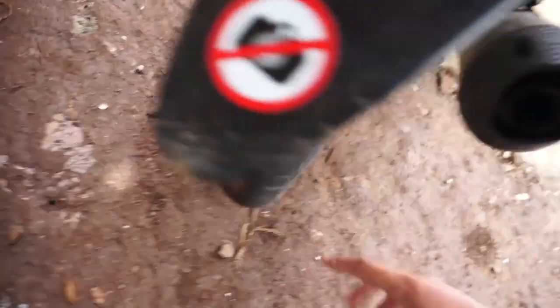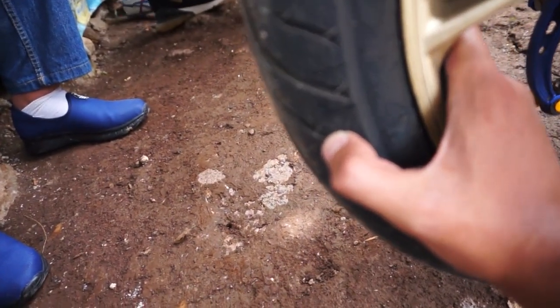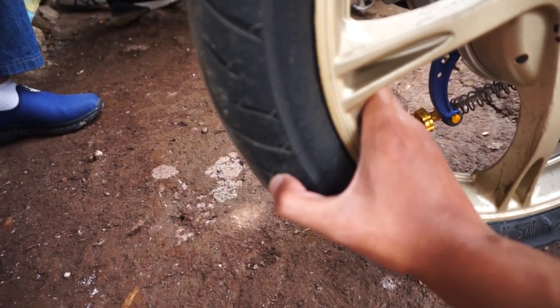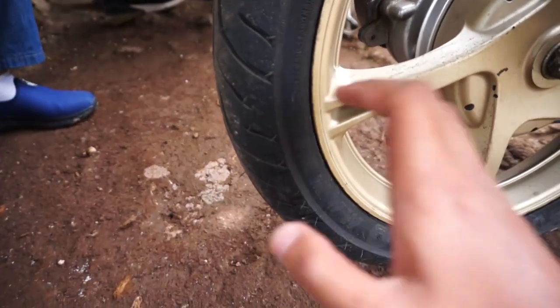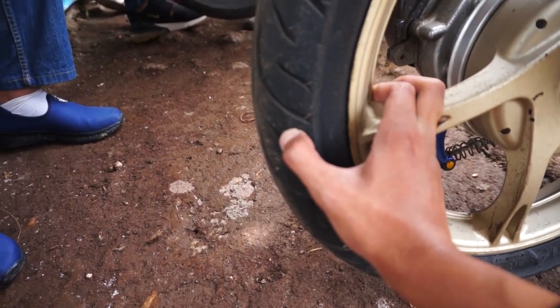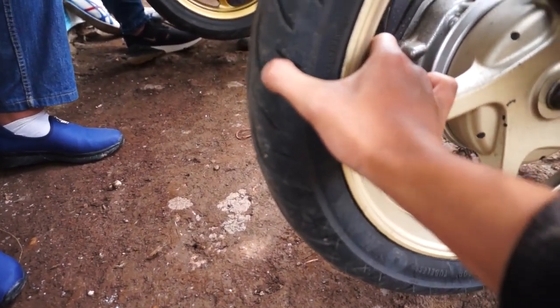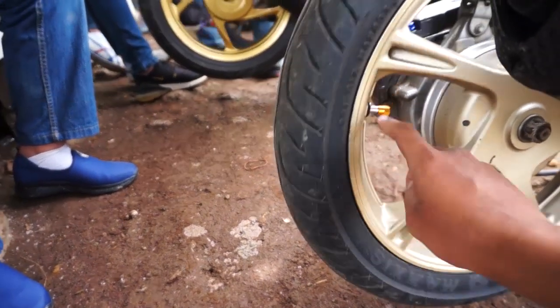Untuk tekstur karetnya, Maxxis ini bener-bener soft banget, teman-teman. Empuk banget, walaupun dia medium kompon. Beda banget sama bahan Corsa yang udah pernah saya pakai. Untuk bahan Corsa, walaupun medium, keras gitu ya. Waktu saya pijit-pijit kayak gini, dia keras banget. Jadi nggak ada soft atau empuk-empuk sama sekali.